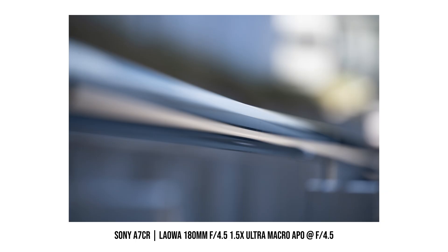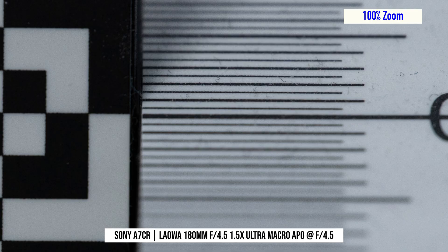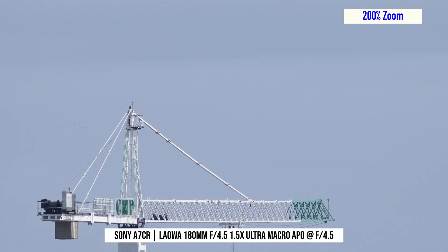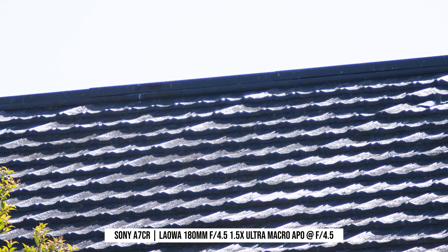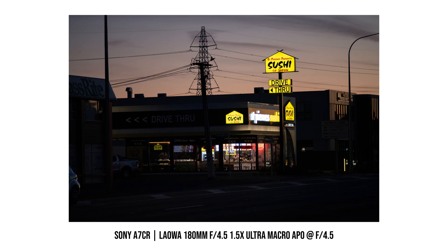Chromatic aberration control is quite decent with this lens. Most of my photos, including my focal test photo, show almost no color fringing at all, which is pretty impressive. Only in some really high contrast photos do I see some minor chromatic aberration. But remember, I'm testing with a 61 megapixel camera, so I think the result is still pretty decent.